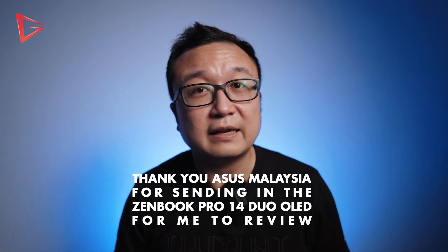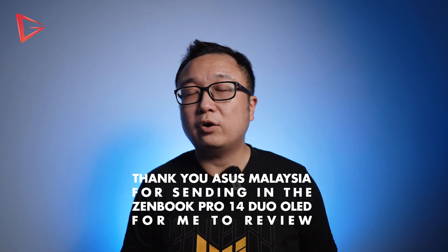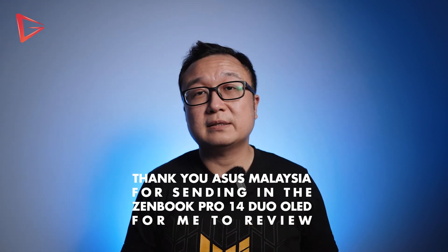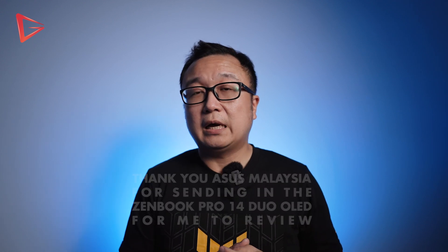That's the 5 things I like and don't like about the Asus ZenBook Pro 14 Duo OLED laptop. I hope this different format is interesting enough for you guys to watch. If you have any feedback or comments, please leave them down below. Don't forget to like, share and subscribe — I will see you guys again in the next video. Peace!